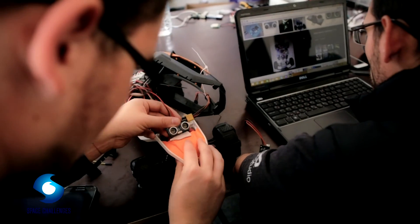Everybody who participates in the International Space Challenge is given a lot of choices. I think about myself and how to contribute to the team, as well as the team as a whole.